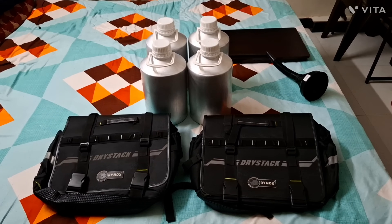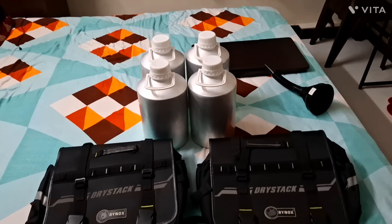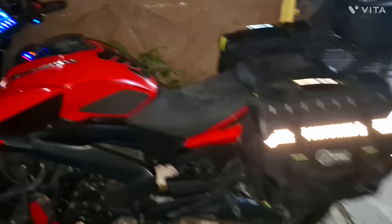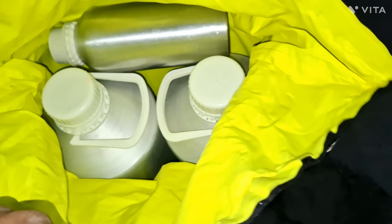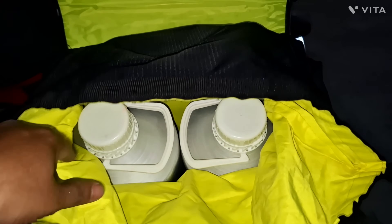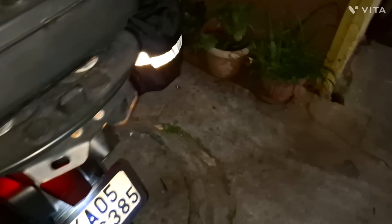I'll just load this up on my bike and show you. Once I reach the petrol bunk I'll fill the fuel and make the video as well. I just reached my bike. I've loaded the bike with the saddle bags, and inside the saddle bags I have the jerry cans — two jerry cans in each saddle bag. I've also kept one extra litre here because I don't know when I'll require it. Each jerry can is 5 litres, so 10 litres in each saddle bag — 11 litres here and 11 litres there.